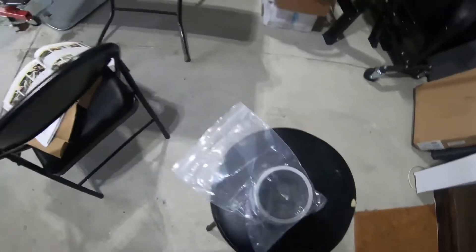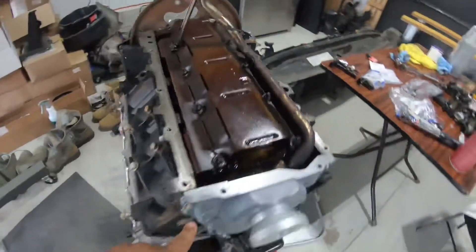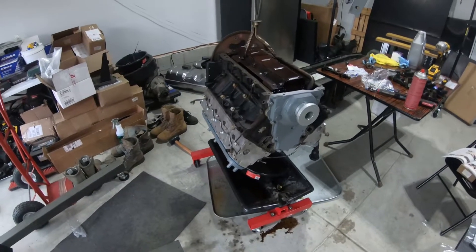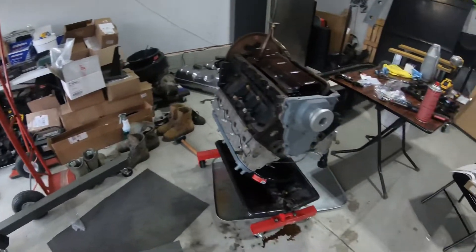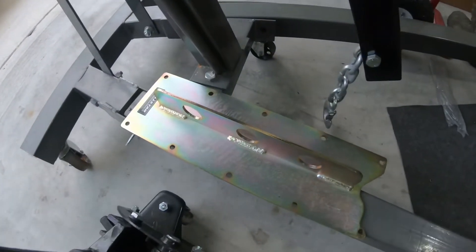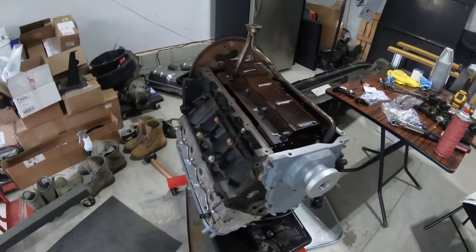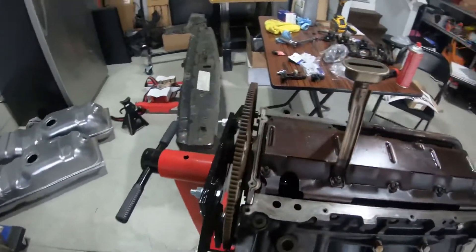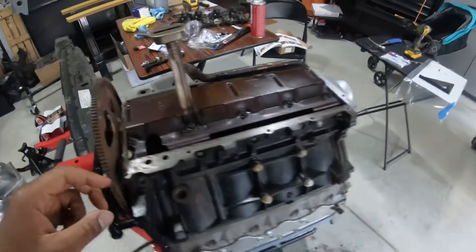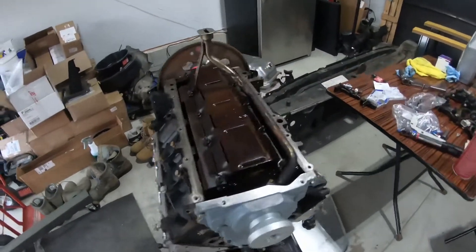Since I have a whole new rear cover, the rear main seal will be a little bit easier. At this point I'm gonna turn it back over, put the LS lift plate on where the valley cover goes, jack this up, change out the flex plate, and change out the rear cover. That's it for today — I'll drop this video and keep pushing through.